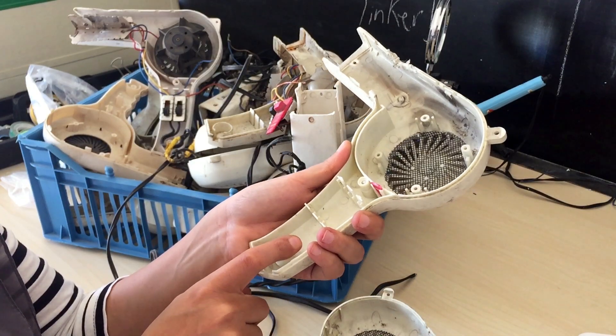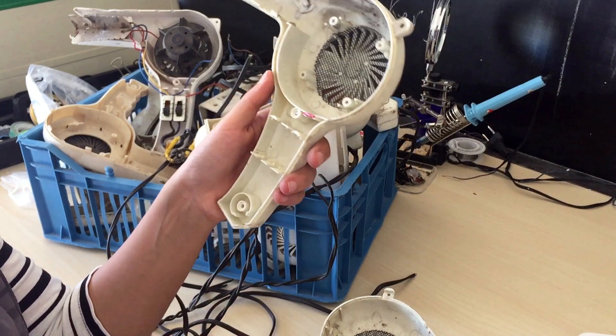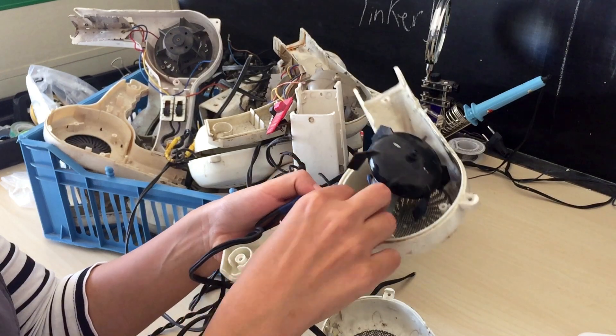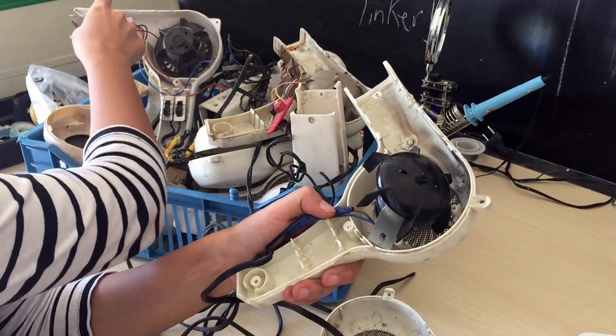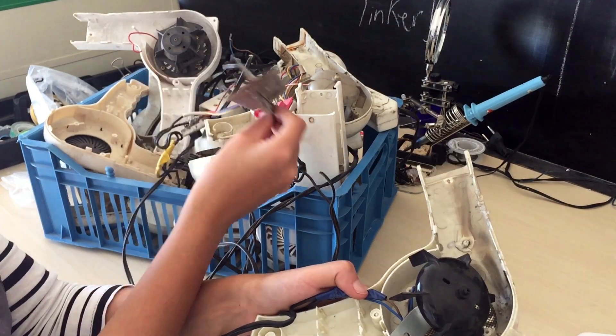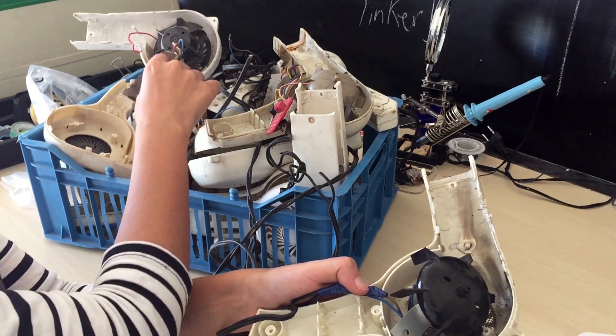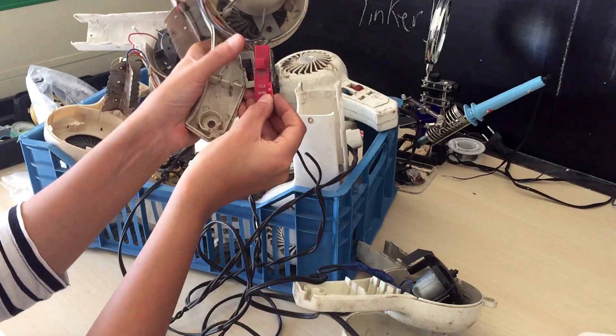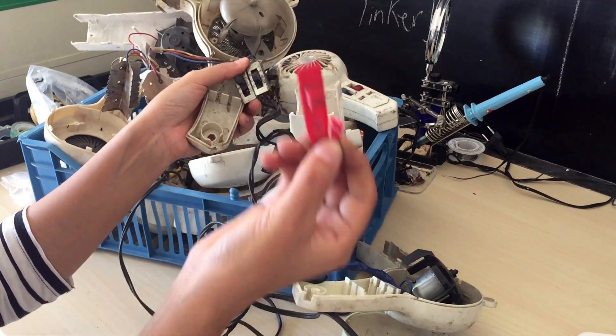I love taking apart old products because I see how people used to fix their stuff. This wire used to be held in place using a little piece from the mica board that was cut during production to save on materials. But since that was missing, someone cut off a little piece of the red switch instead and used that.